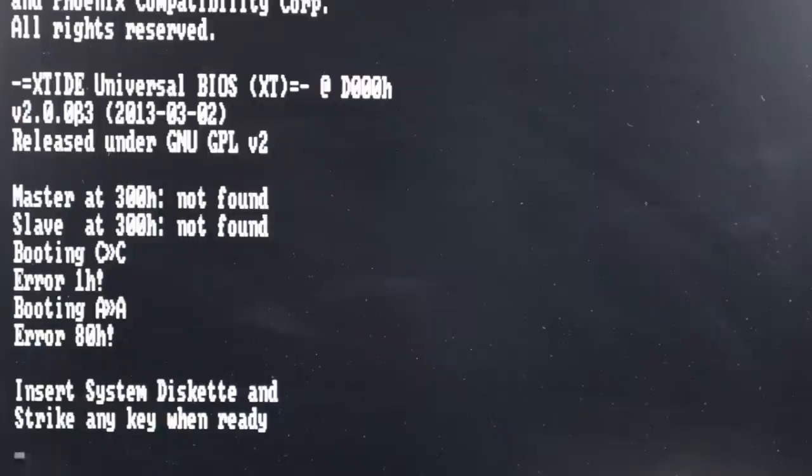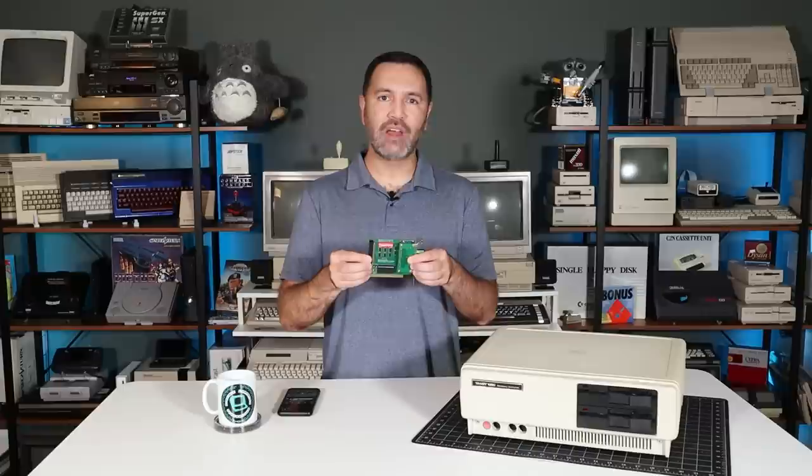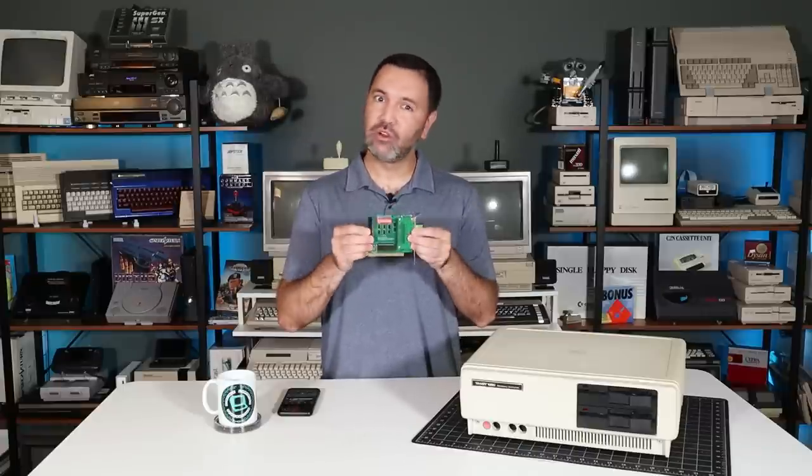Unfortunately, after all of that, the problem remains. I really don't want to replace every chip one at a time, but I also don't have a good way of diagnosing the root cause. This sort of thing really isn't my area of expertise — if you have any ideas, I'd love to hear them in the comments. The Tandy is now finally at 100%, and that's the important part. It's a bummer I wasn't able to fix the XT IDE card this time, but working on these tiny surface mount parts was still good practice, and that makes the whole thing worthwhile. I hope you enjoyed this bit — thank you so much for watching, and see you next time on Retro Bits.